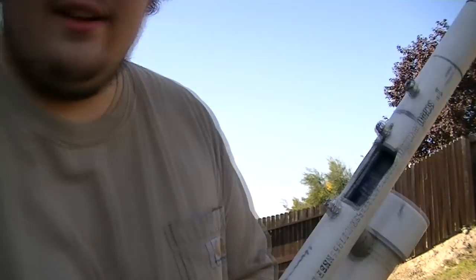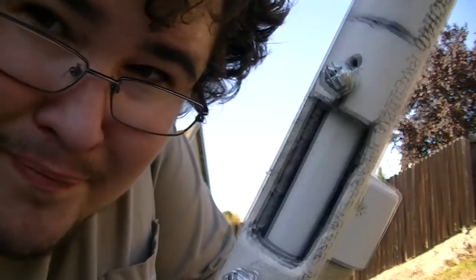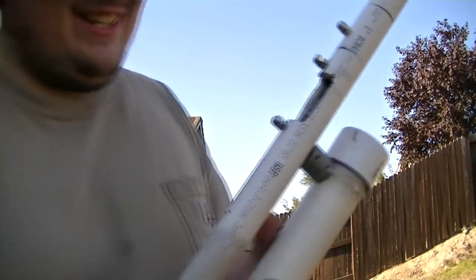Let's see how it looks inside. Alright, well that shoots pretty fast.